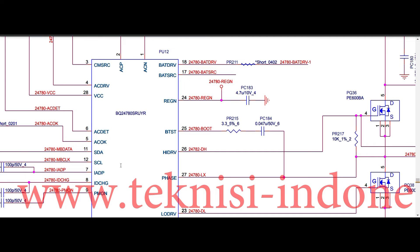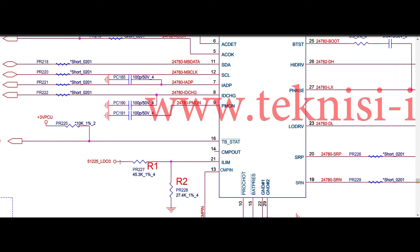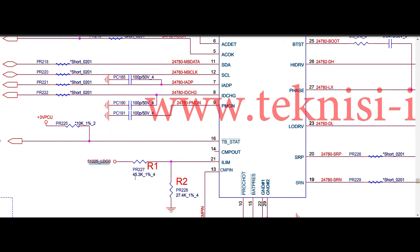Pin number twenty-one is ILIM — input current limit. In 780S it uses a voltage divider from LDO 3V with R1 and R2 resistors. In 781, pin twenty-one ILIM also has a voltage divider with input 3V VLP. The resistor values differ: in 780S they are 78.7k and 316k; in 781 they are 27.4k and 45.3k. You need to calculate and verify the voltage at this pin — the register values may vary.